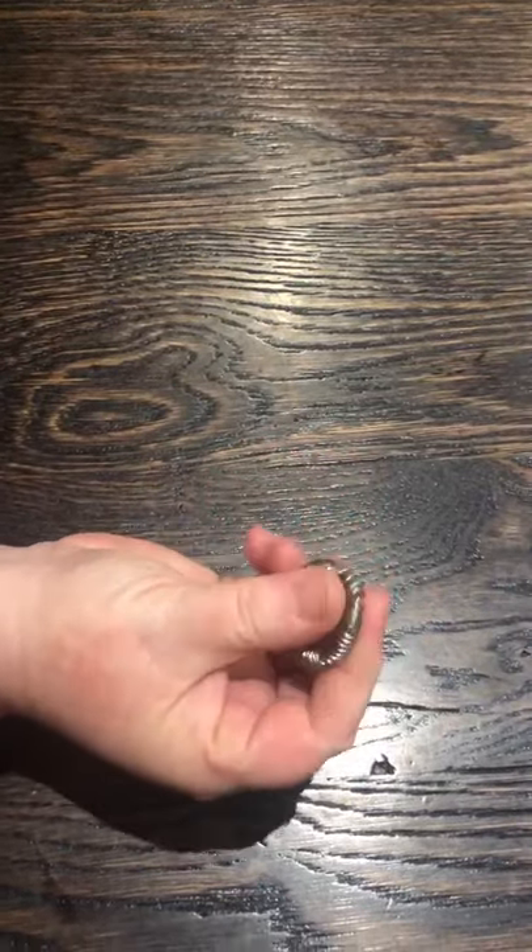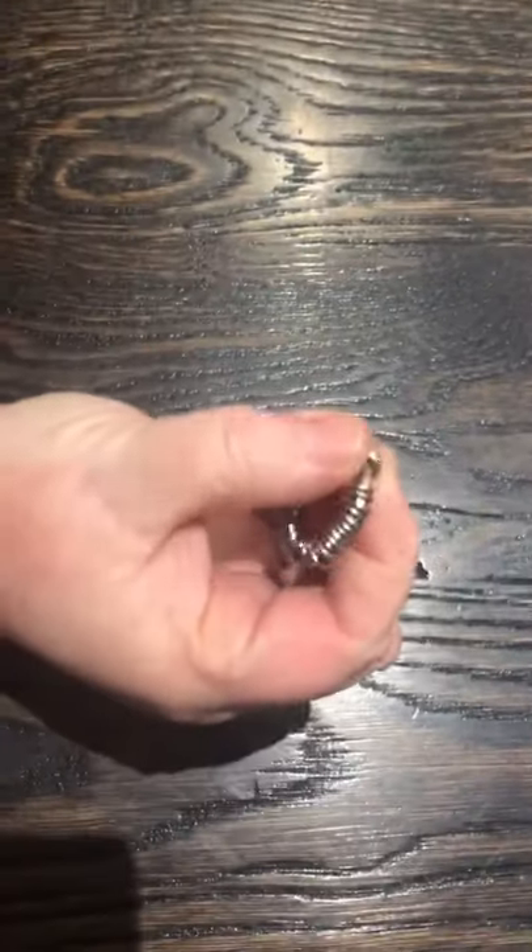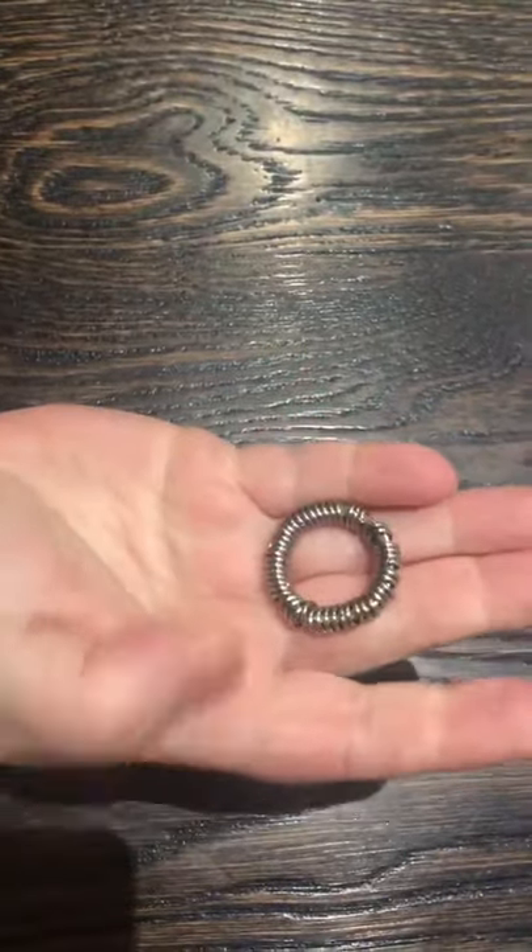So it's a firmer fidget with the beads compared to the caterpillar. They have a more fluid motion, but this is equally as satisfying.